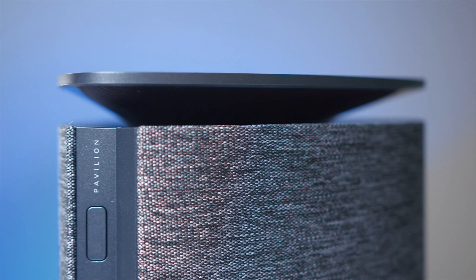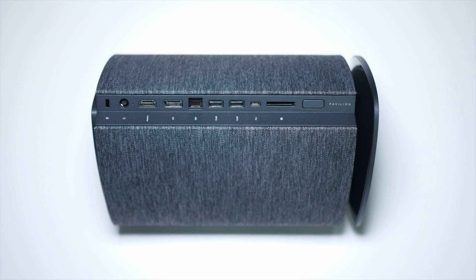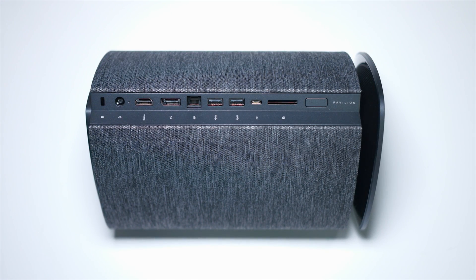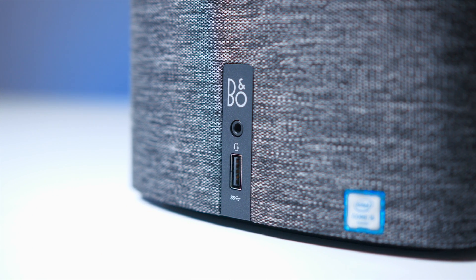On the back, you have the power button — so keep that in mind wherever you put this, you're going to need access to the back to power it on and off. You have a built-in SD card reader, a USB-C port, two USB 3.0s, and your Ethernet port. For connectivity, you have DisplayPort and HDMI. All the way on the bottom is the power port. And then for the front I/O on the bottom, all we have is a headphone jack and a USB slot.